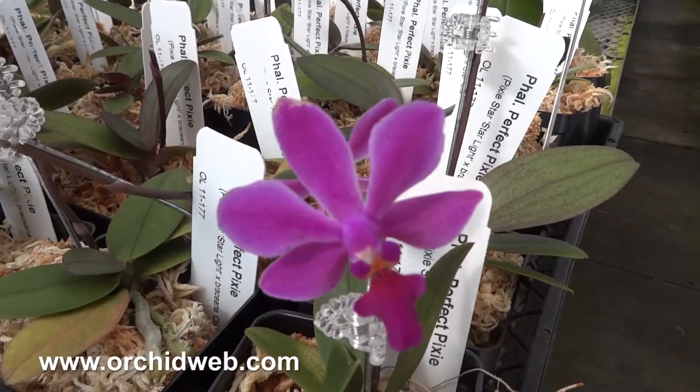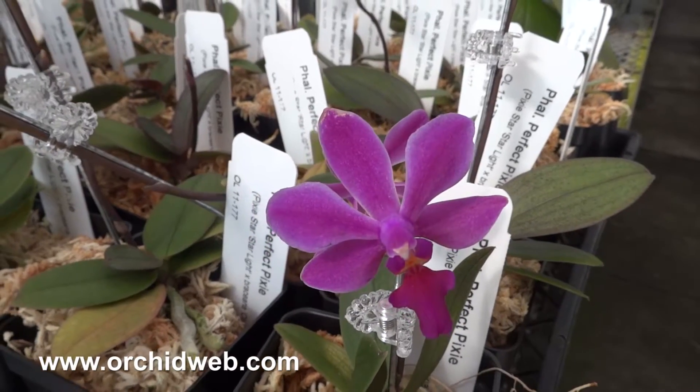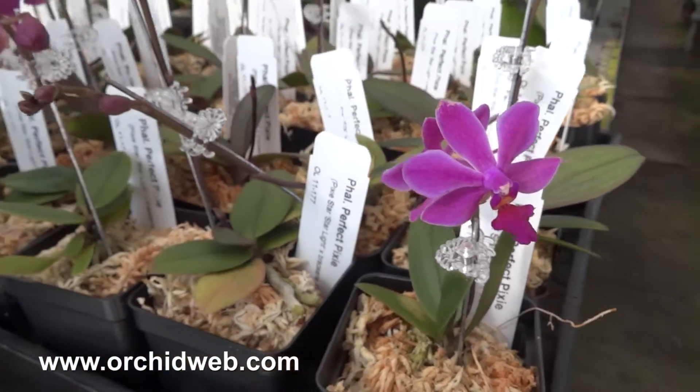An interesting thing about this plant is it will start blooming with rather short spikes, but they keep extending and getting taller.